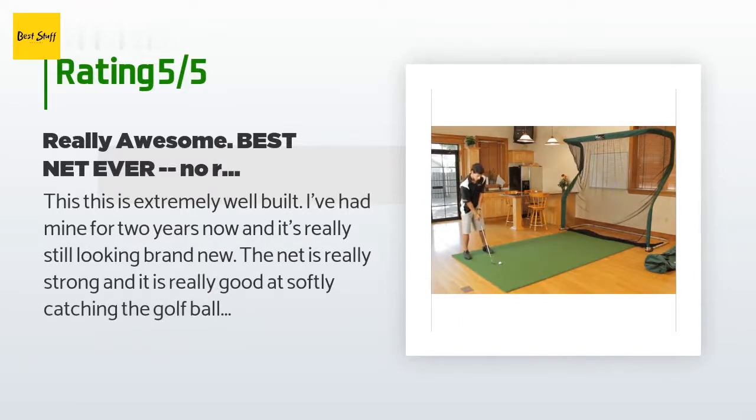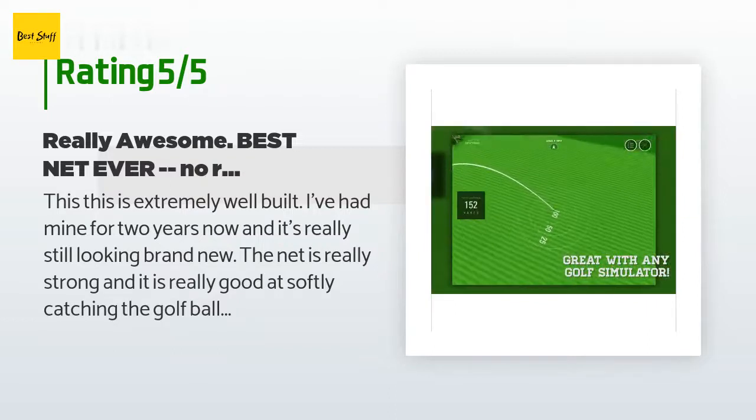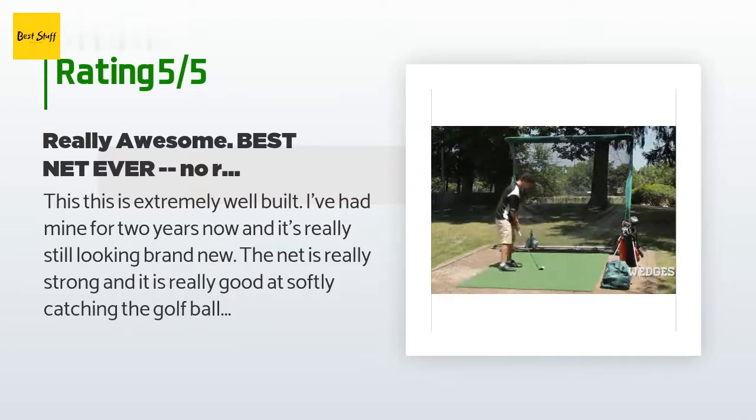A customer said: 'This is extremely well built. I've had mine for two years now and it's really still looking brand new. The net is really strong and it is really good at softly catching the golf ball and gently rolling it back to you. I use mine in the garage — barely fits height-wise — with the SkyTrak and a pro mat, and it's really the bomb diggity. I highly recommend Jack Nicklaus Perfect Golf; it's really fun to play the same courses they're playing on the PGA Tour, very realistic.'